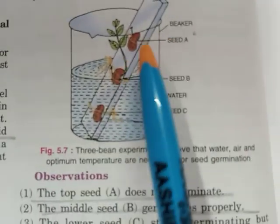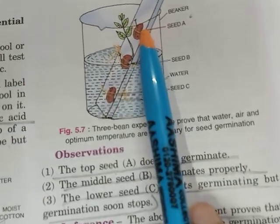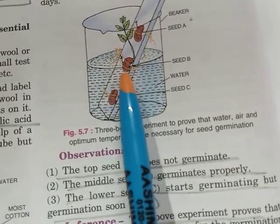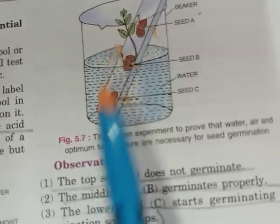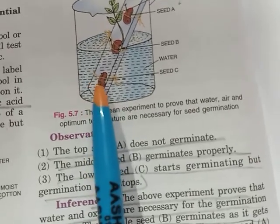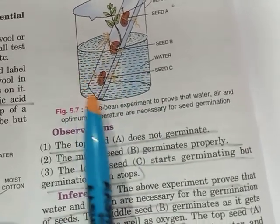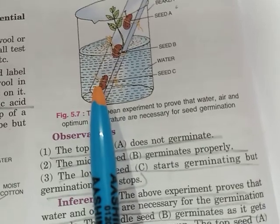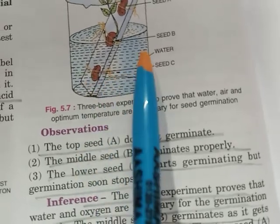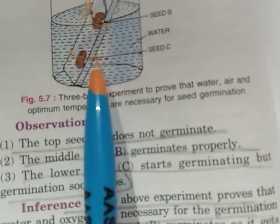Seed A doesn't germinate because it is not getting water — it is getting only oxygen. Seed B germinates properly because it is getting both oxygen and water. Seed C started germinating because it had both water and dissolved oxygen, but as soon as the dissolved oxygen was used up, it stopped germinating because there was no further supply of oxygen.